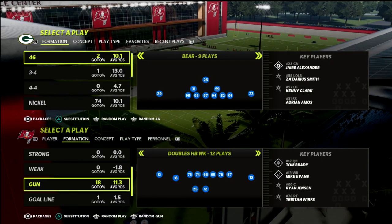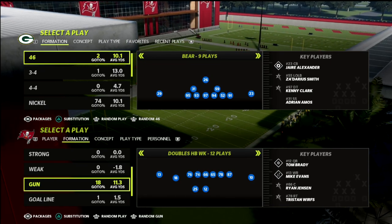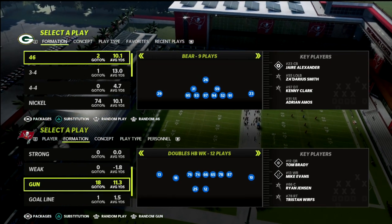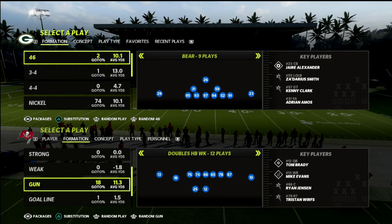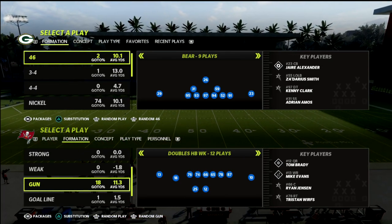Let's talk about two-by-two spread and particularly let's take a look at quarters coverage, which is my favorite coverage to play in Madden 22 because it really adapts. It's almost like a box-and-one zone — it's going to funnel a lot of route combos into the middle of the field, which is where your user just so happens to be.